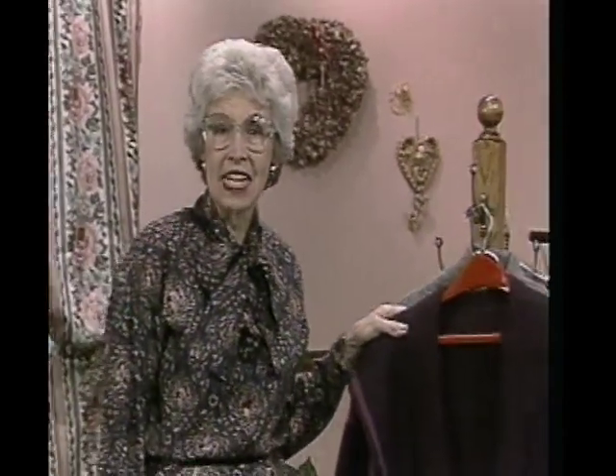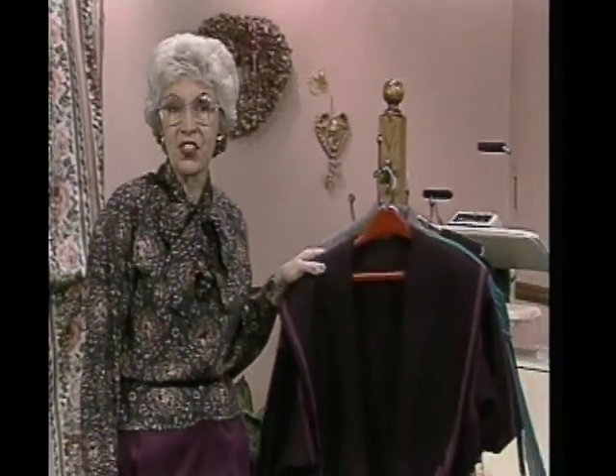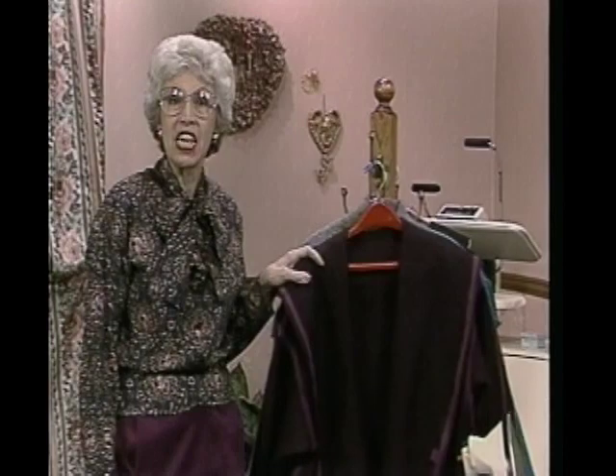Hello, Shirley Adams here with the sixth program in Series 3 of The Sewing Connection. On the edge of this one-layer coat we were making last time, there are so many possibilities that are really fun for finishing the edges. Let's consider the alternatives.